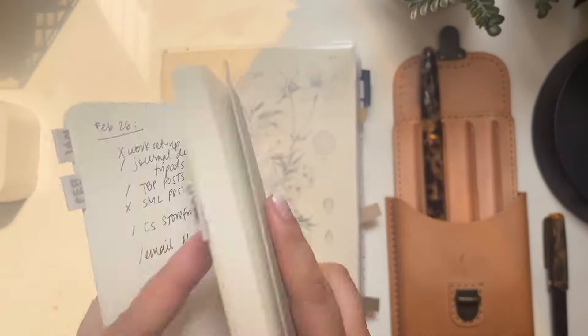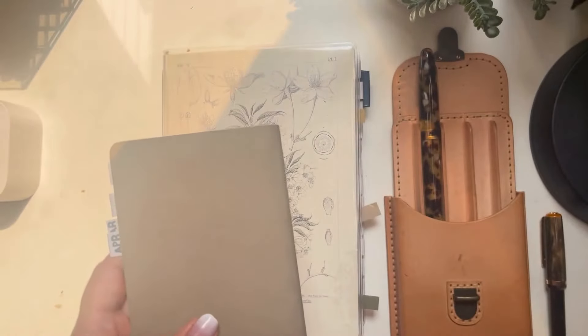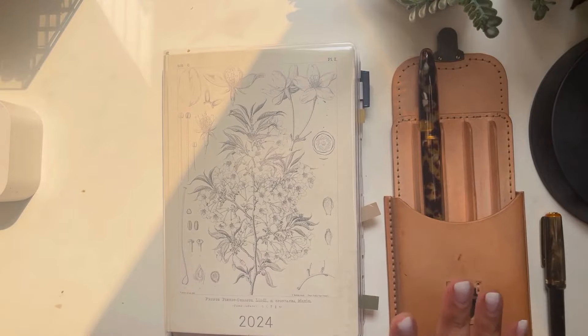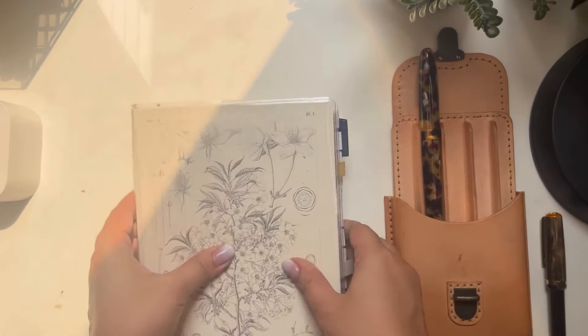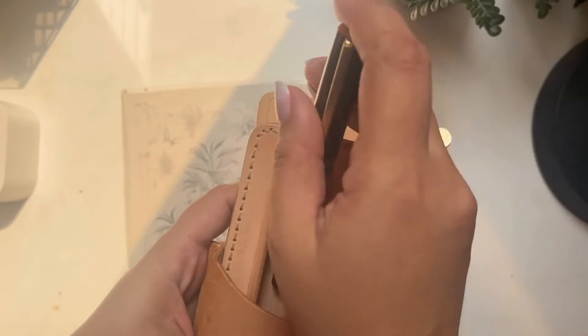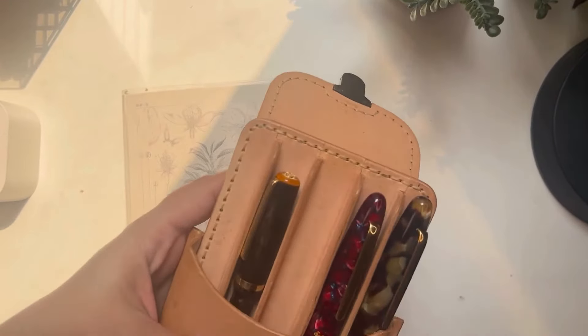Last but not least, for this notebook I use my ballpoint because I carry it around anywhere — in the kitchen and so on — so I don't need a fountain pen for it. I think that answers the question of how I use all my five fountain pens in a month.